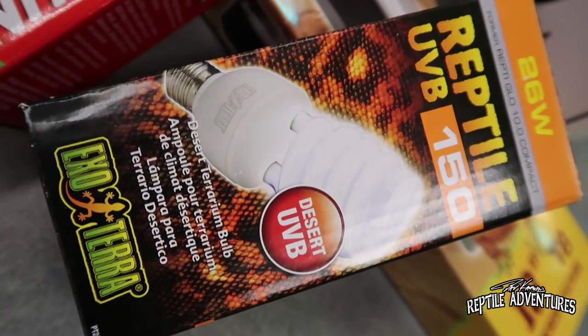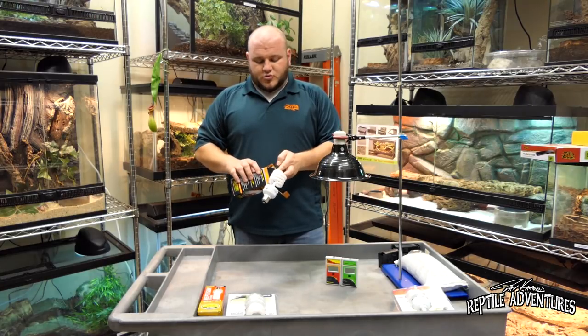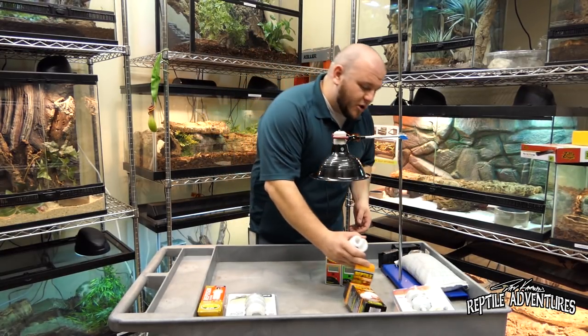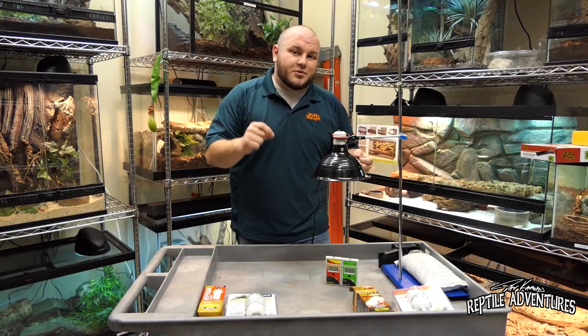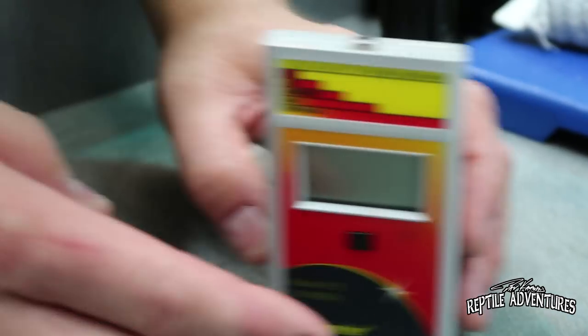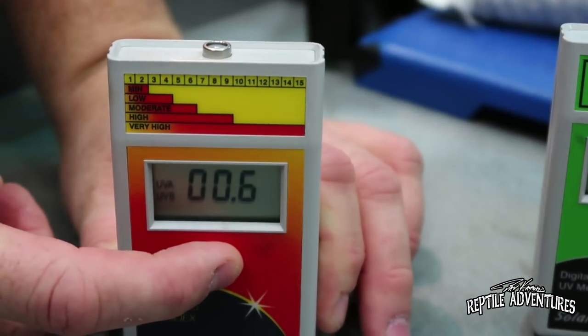Next up, we've got the desert bulbs, starting with the ExoTerra UVB Reptile 150. ExoTerra changed their bulb scheme not too long ago from 2.0, 5.0, 10.0 to 100, 150, 200 — this is their 150, so their desert bulb. Measuring at the same 12 inches: we're getting 2 microwatts per square centimeter UVB, and a UV index of 0.6 — very low. The UV index is the intensity of that UV light, and a higher UV index means it's more likely to give your reptiles a sunburn or hurt their eyes. Manufacturers aim to create bulbs that give off a lot of UVB and UVA in the wavelengths reptiles absorb, but not too much UVC.